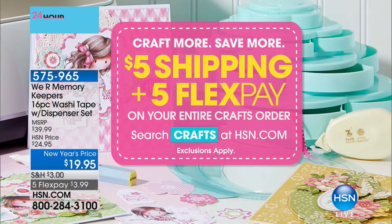Hey crafters, hope you're having a great time on our very first 24-hour craft event of 2018 — amazing deals, great products, brand new items and colors. Everything's on five flex pay, and once you hit five dollars in shipping, that's all you'll pay on any craft items. We're jumping in with our first item, the only airing you'll see today.